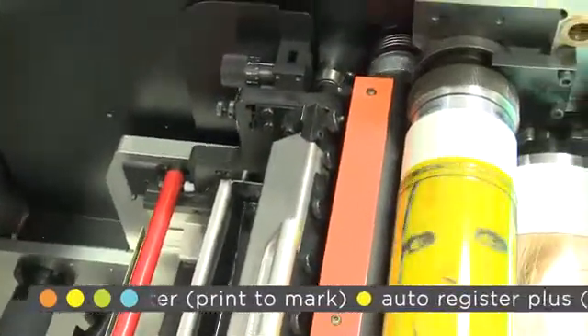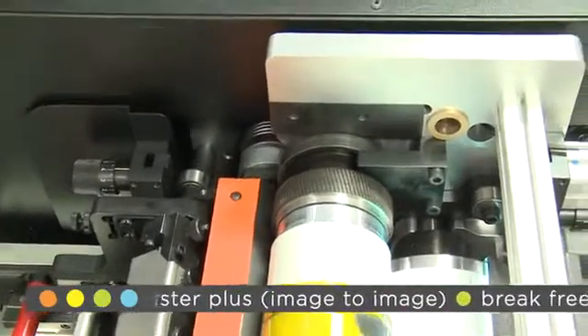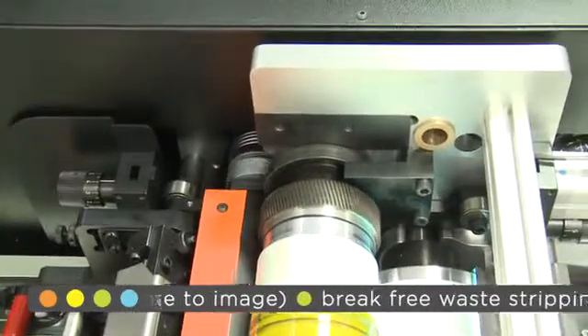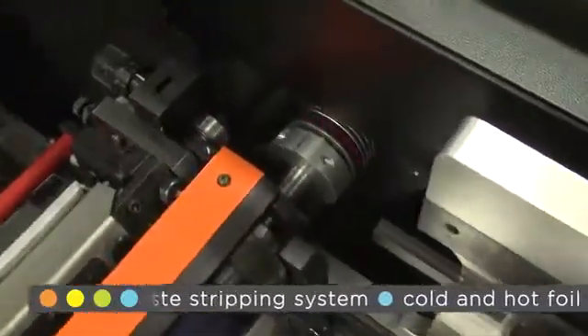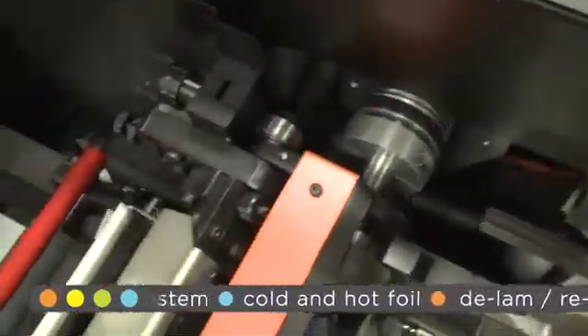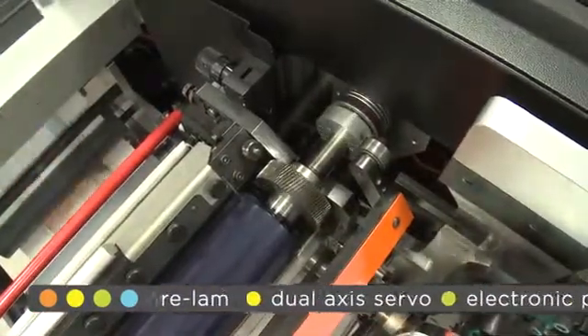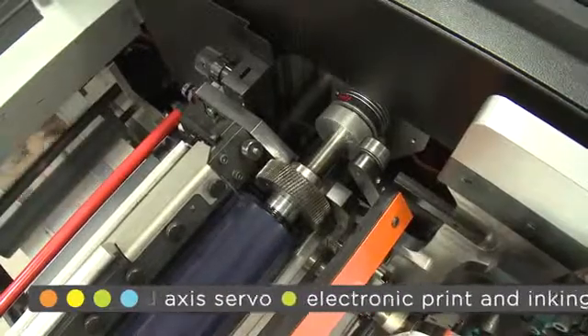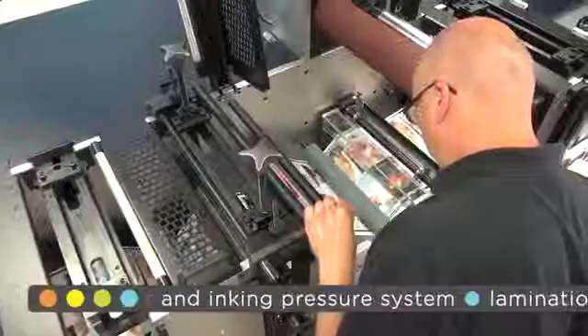Gearless impression cylinders are another advantage, allowing for a wider range of substrate calipers from 30 to 450 micron, which are not limited by the mesh of a gear. You may also notice that we only drive the aniloxes and not the cylinder. By doing this, we eliminate the number of gears required in the print head. One servo can achieve pre-register and auto-register, keeping it simple and cost-effective.